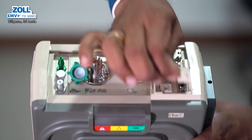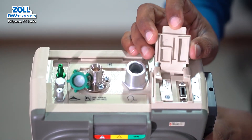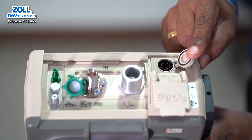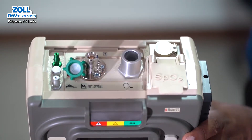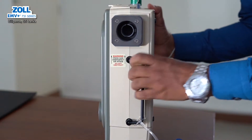This is the cover of the SPO2 probe. You can connect the probe to the tube. Then you can connect the power supply. You can connect AC voltage and DC voltage. You can connect the charger with AC voltage.